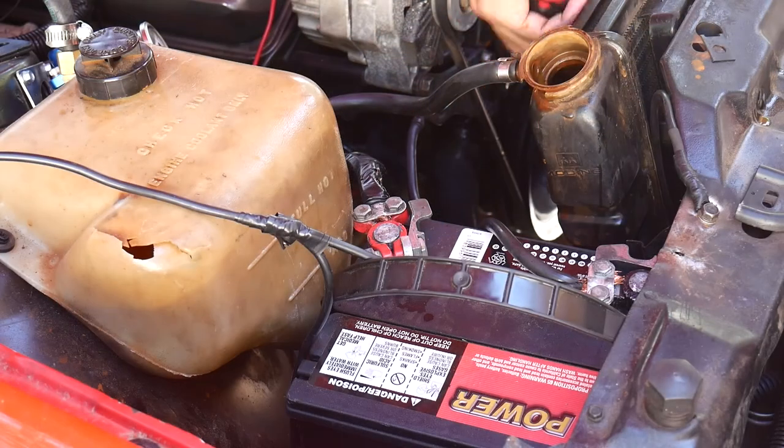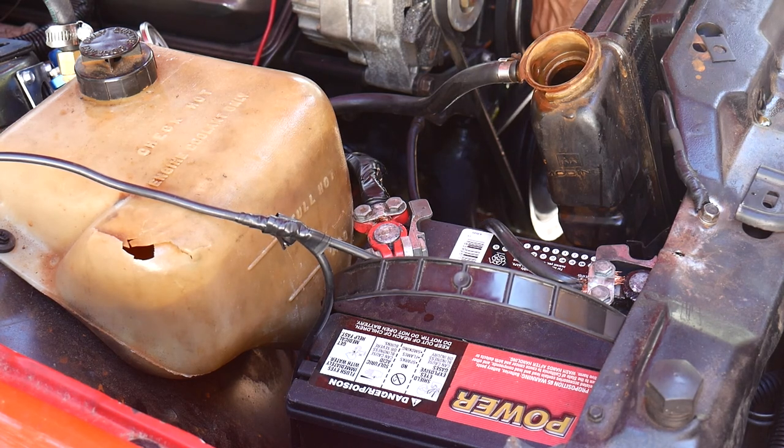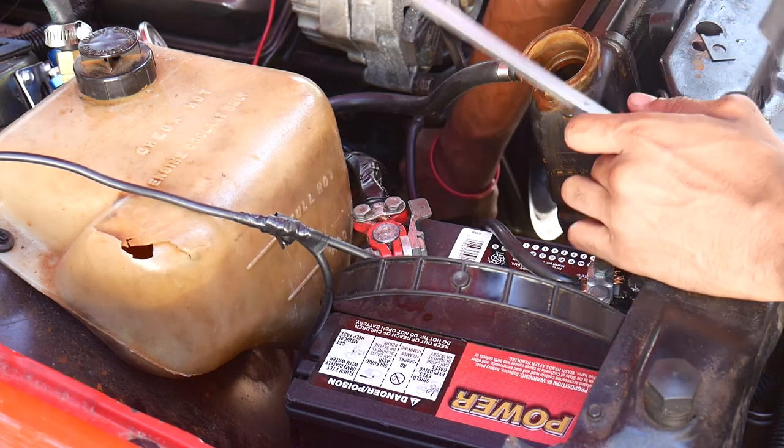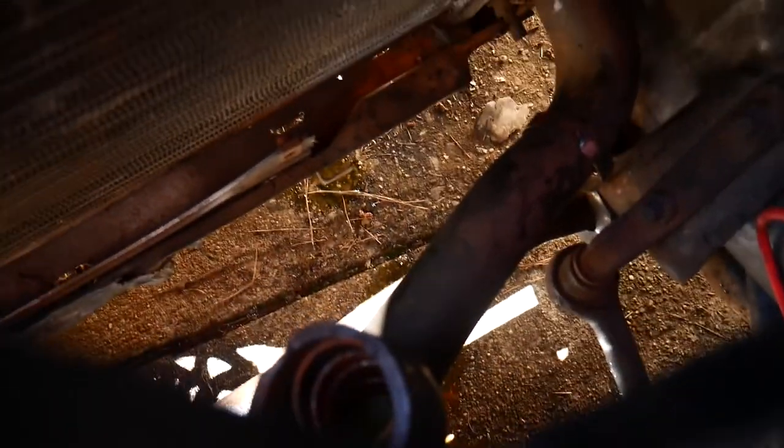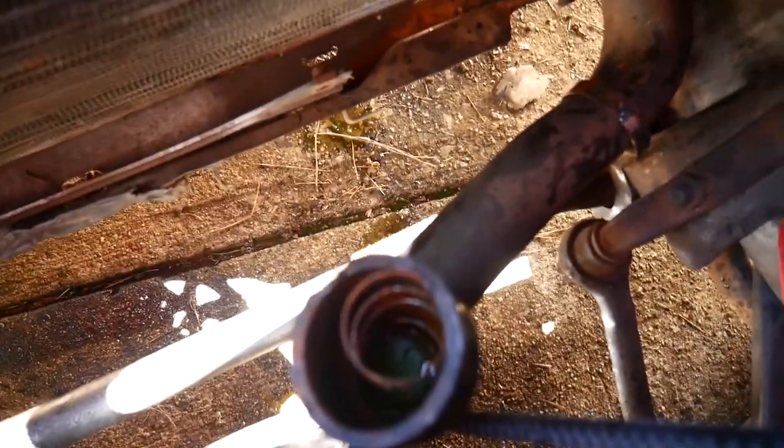I thought the firmness in the radiator hose was from it being clogged up, but really it's that spring inside the radiator hose. So I'm still looking for the issue. What it seems like is these holes are extremely dirty on the inside — I'll run my finger in there so you guys can see.